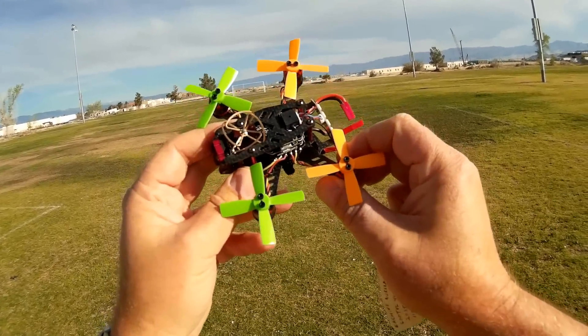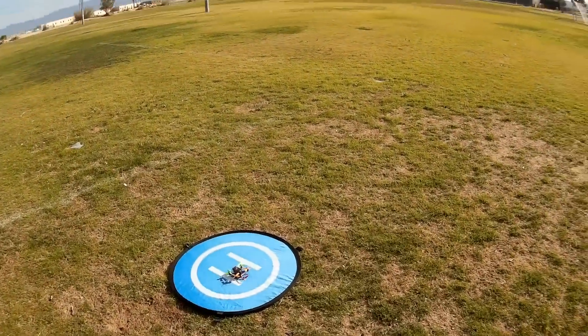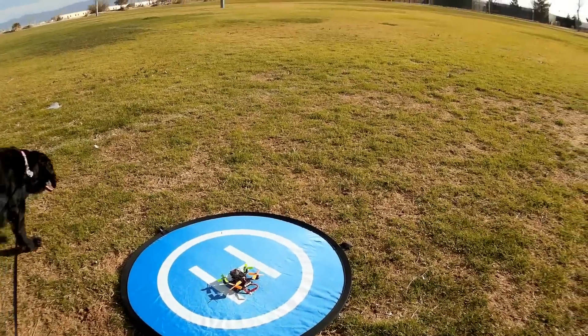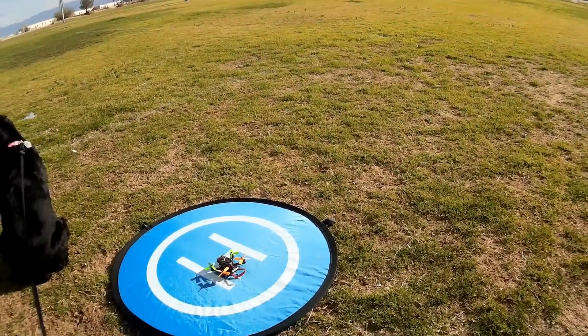I'm kind of excited to fly it, so I hope you enjoy this flight. We're ready to go — let's get a close-up look at the quadcopter real quick and show you the lights on the back of it. See that Larson scan? That's just so cool looking, the way it goes right and left.